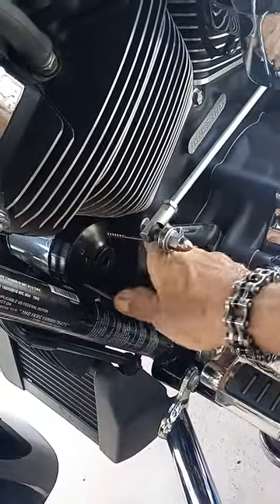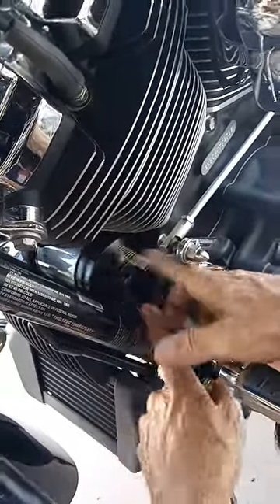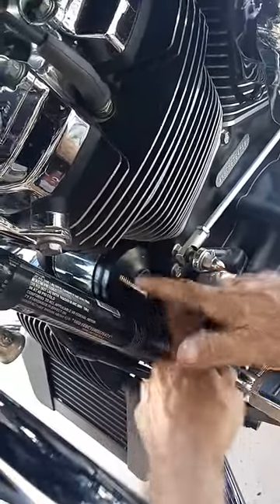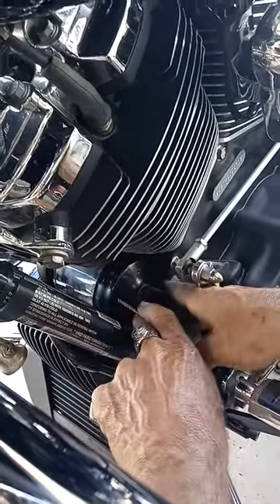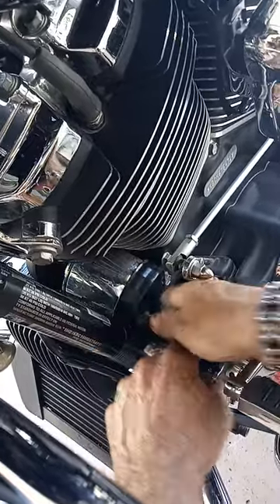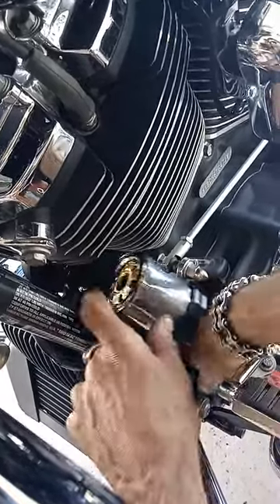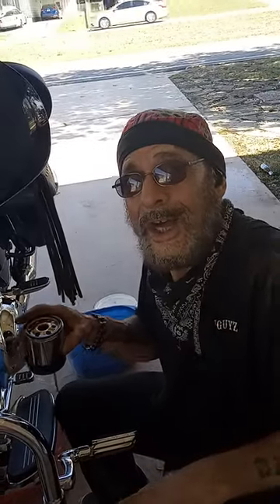If you have a hard time getting your filter off, try this method. I think you'll enjoy how easy it is. I've been aggravated in the past and frustrated trying all kinds of tool wrenches and oil filter wrenches, and this works perfectly fine. Hope you found this video to be helpful. This is 8-Ball from Wiseguy Social Club.